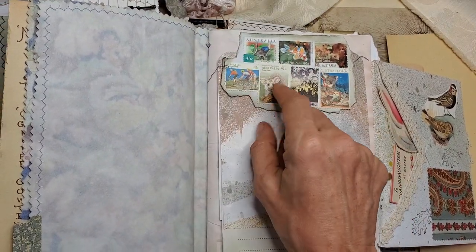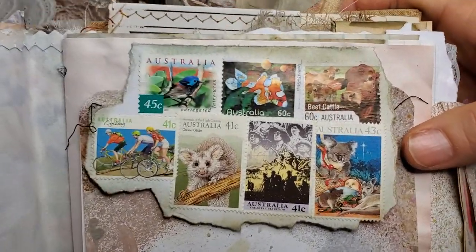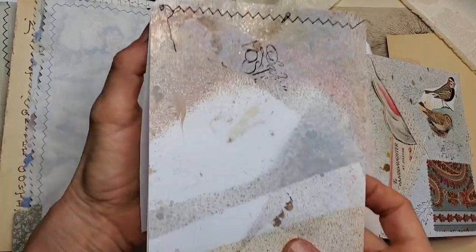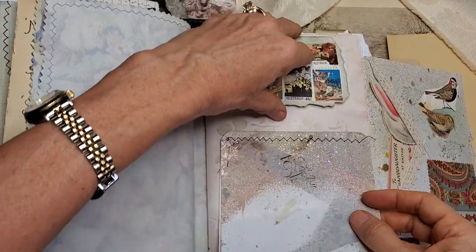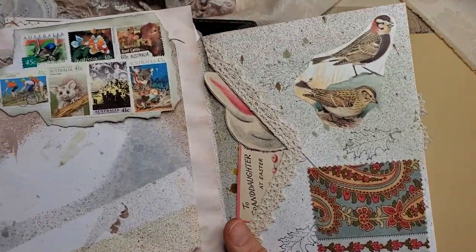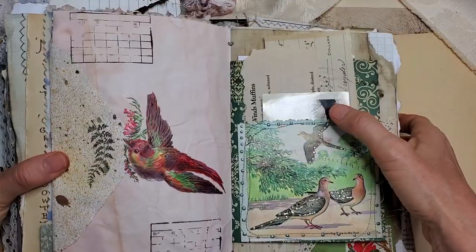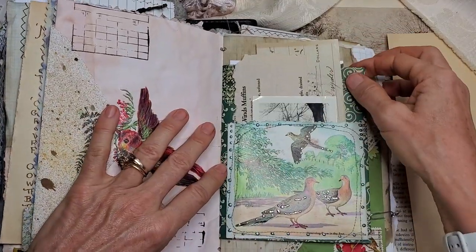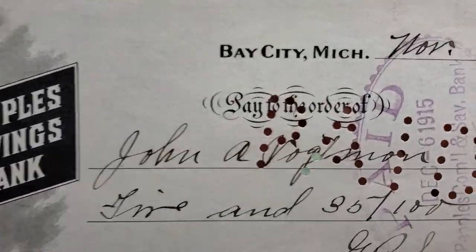I get some ephemera from Australia, and they always send me the most beautiful stamps, so I wanted to include this in here. Isn't that gorgeous? And this is a removable notepad. This is some background pages — I just sewed that together at the top to give you extra writing room, and there's some stenciling under here. Here's a beautiful Victorian die cut and some stamping. A lovely pocket, and it houses an old check from 1915.